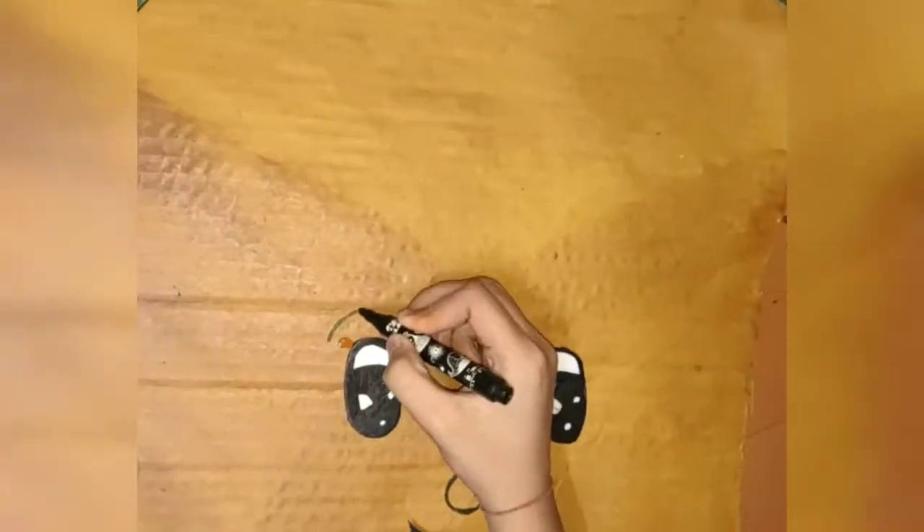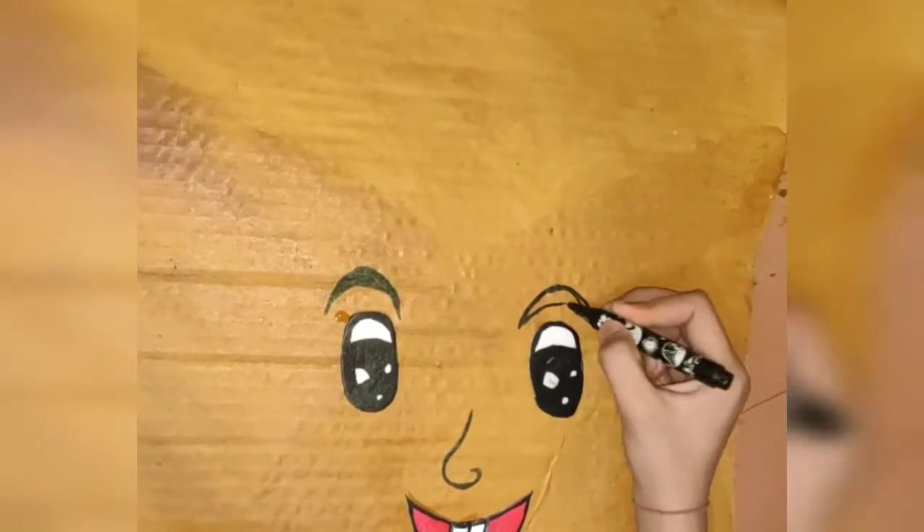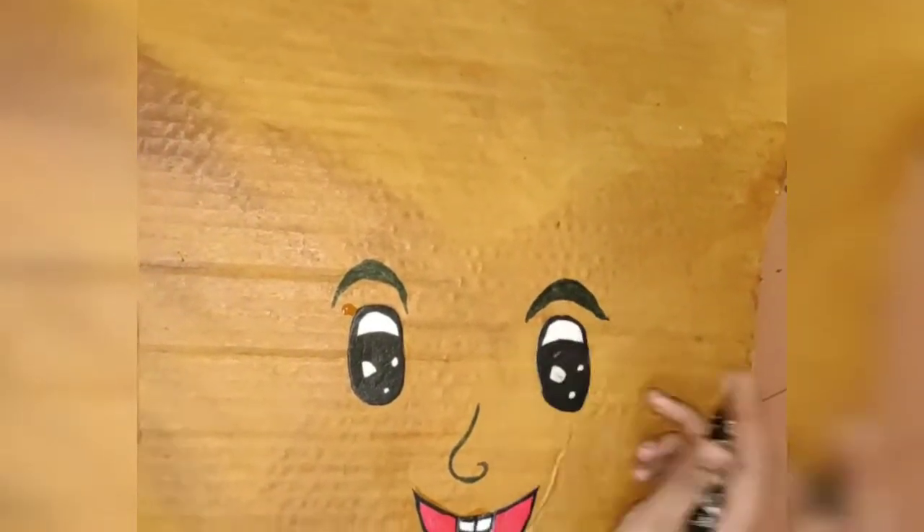Now I am giving it some details. So the face is also ready.